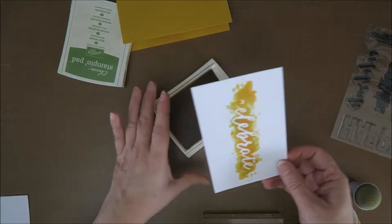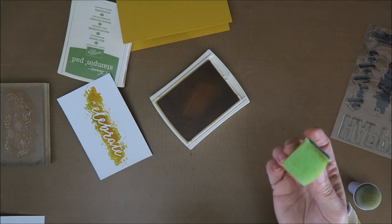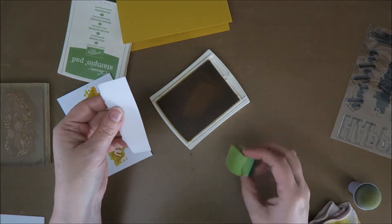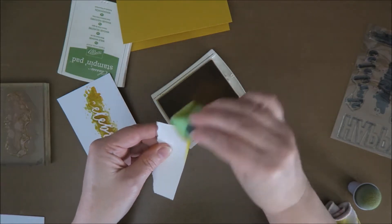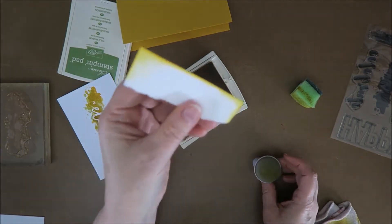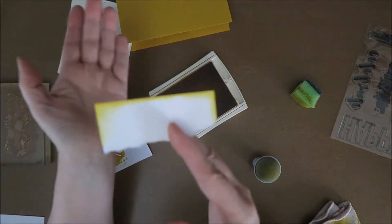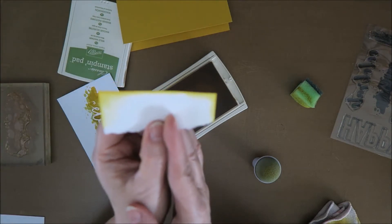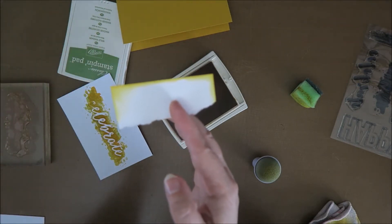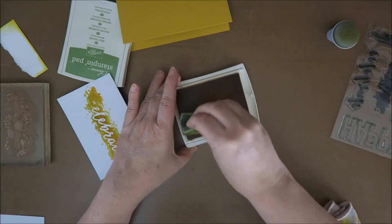Now I need to sponge this — if you watch my videos more often, you know I need to sponge. I like to use a kitchen sponge; I like the edge much better. Let me show you on a piece of paper. This is when you sponge with the kitchen sponge, and this is with the regular sponge. This one has just a little bit more of a fanned-out effect, and the other is not as fanned out. I just like the kitchen sponge better — that's just the difference.